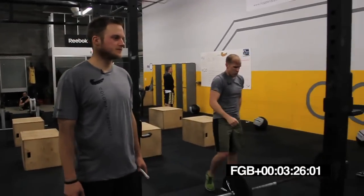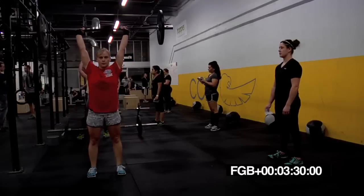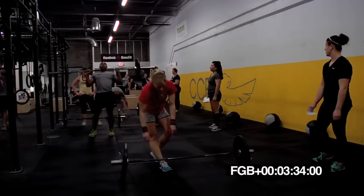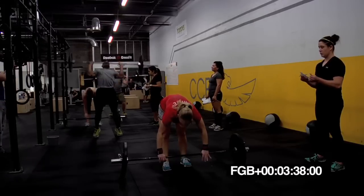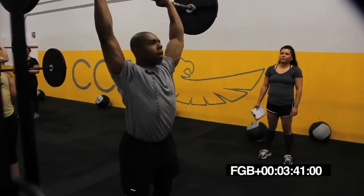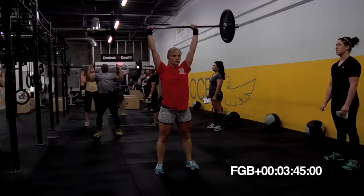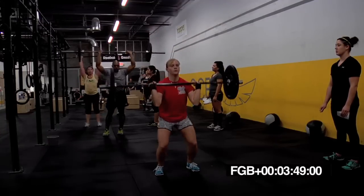Yeah, Cat. Good, good, good. Let's go, Manny. Halfway done, guys. Good, Jeb. Use those legs on the way up. Dip and drive. Let's go, Drew. Get that 400, man. Let's go.